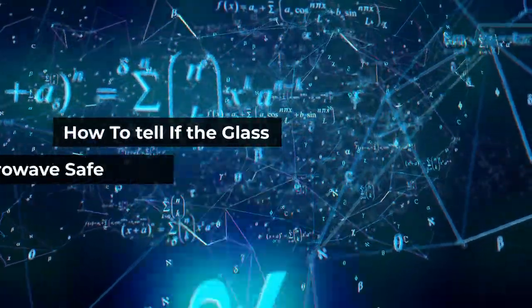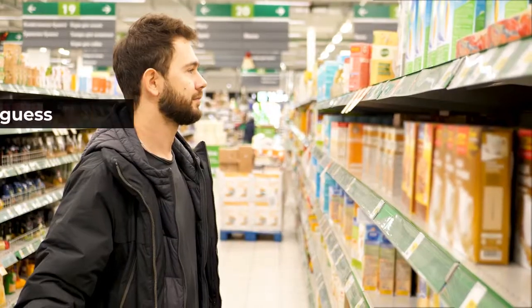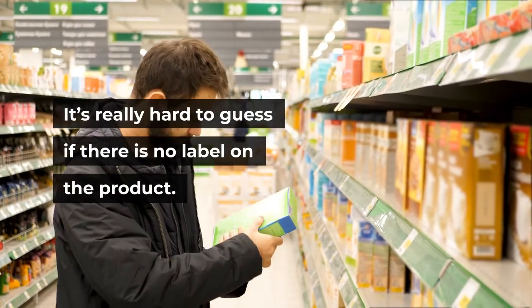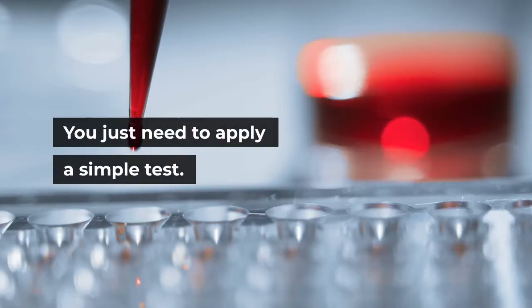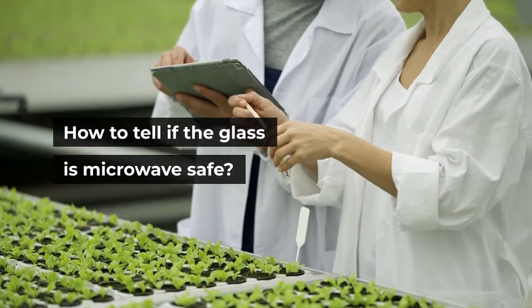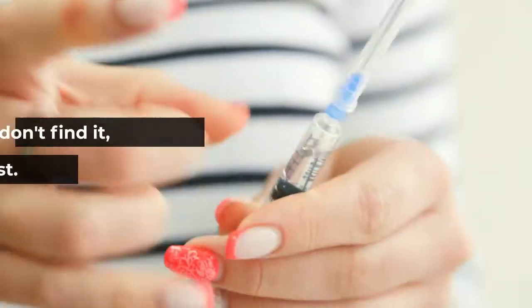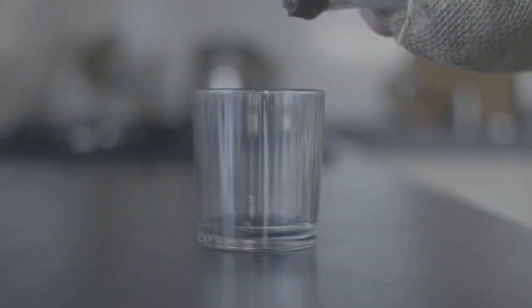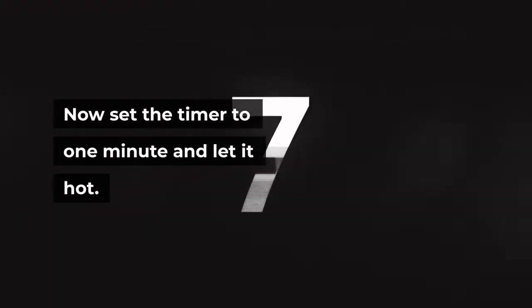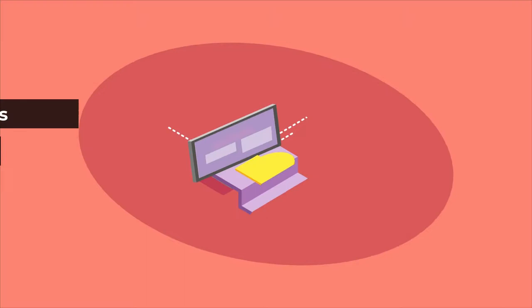How to tell if the glass is microwave safe? It's really hard to guess if there is no label on the product, but containers and dishes can tell you about microwave safety with a simple test. First, check the label or sign of microwave safety underneath the glassware. If you don't find it, apply a simple test: set the microwave at a high temperature setting, pour one cup of water into the glassware, set the timer to one minute, and let it heat. Now touch the glassware — if it's hot, it's unsafe for microwave use.